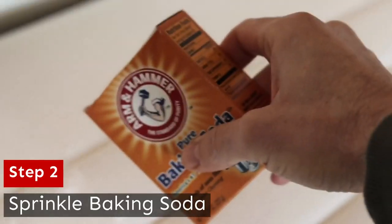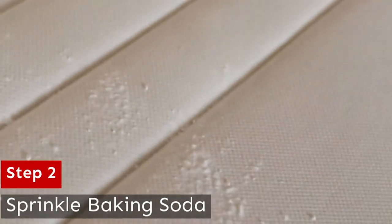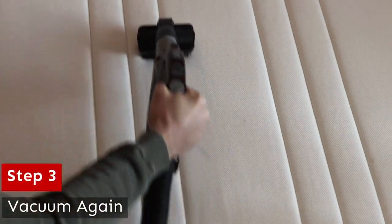Second, you're going to sprinkle baking soda over your entire mattress. It's going to get rid of odor, oils, and moisture. Just sprinkle that thing and shake it like a salt shaker. Now, after you've let that sit for about 10 hours, you're going to vacuum it again.